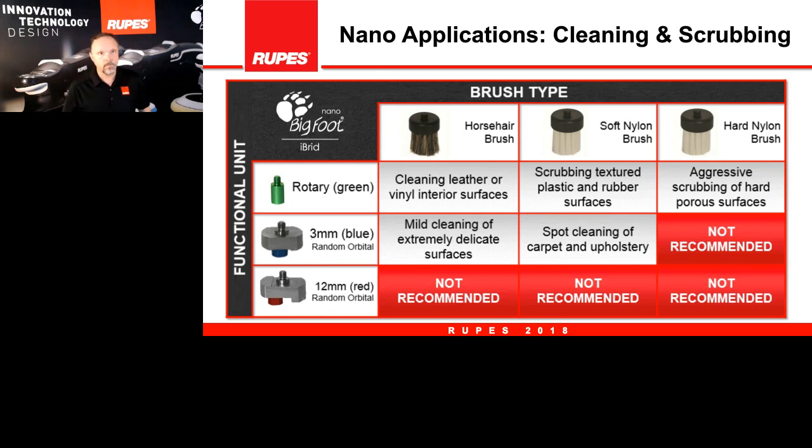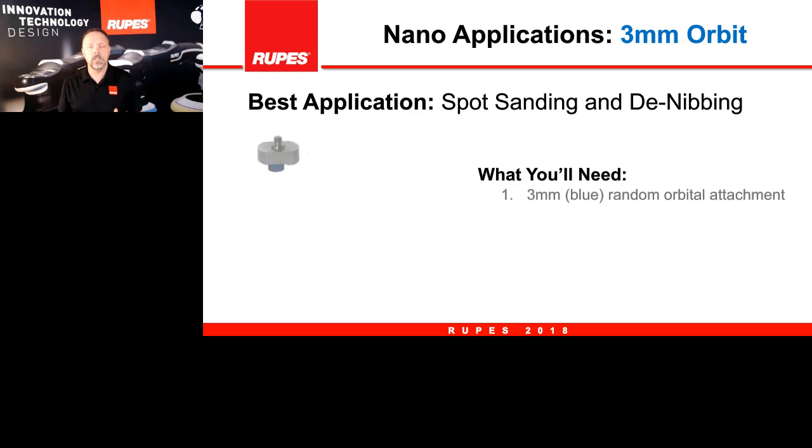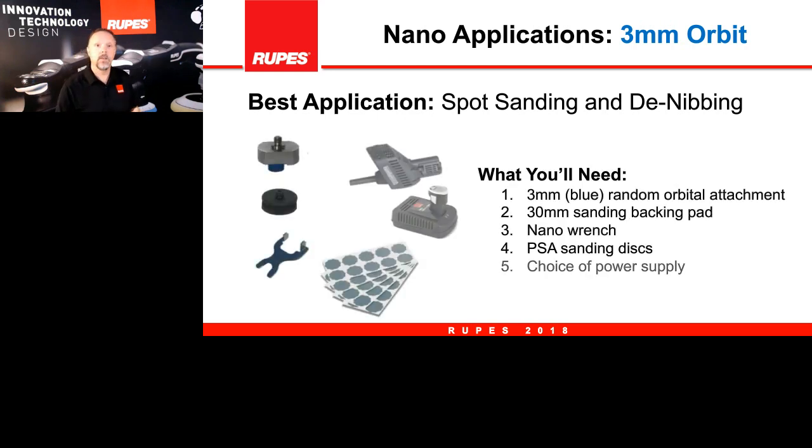When sanding with the 3mm adapter on the nano, you'll need: the adapter itself, the sanding backing plate, the wrench to change the adapter, PSA or sticky sanding discs, and the choice of either battery or corded power. Once you make these selections, we can walk you through the actual application.